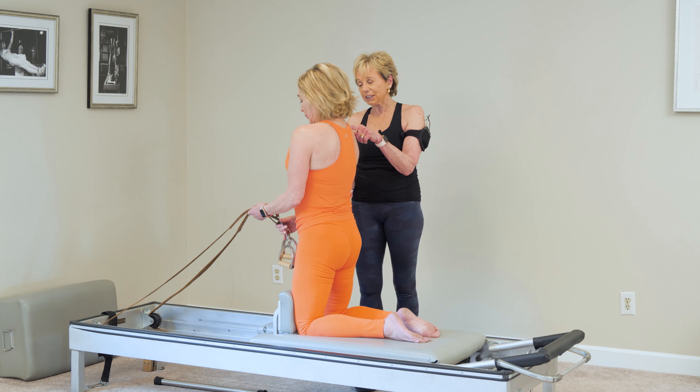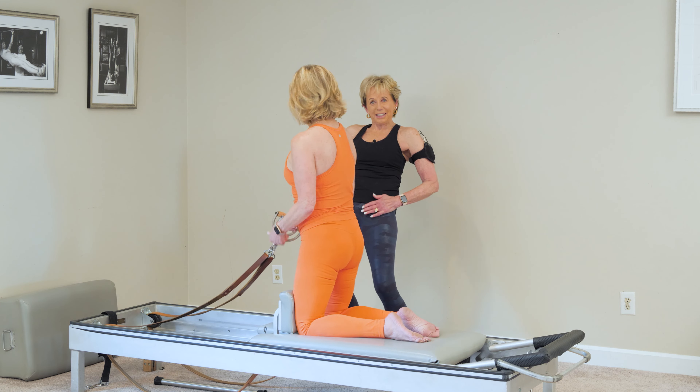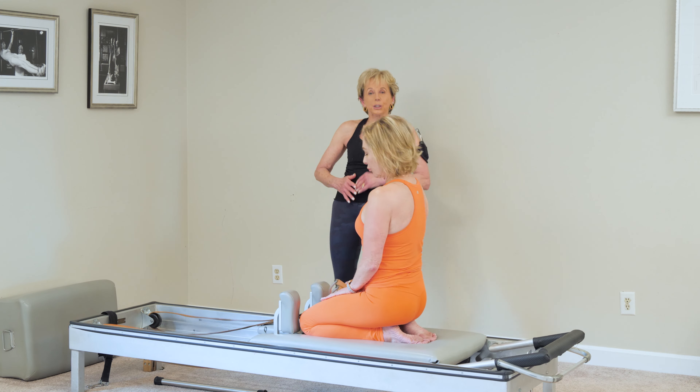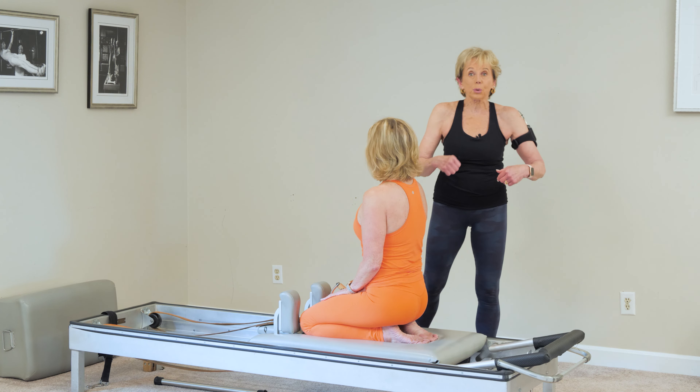Well done. Very good. That's very, very difficult to do — to have that length and strength in the front. So where do we learn that? We learn that on the Cadillac with rolling in and out.